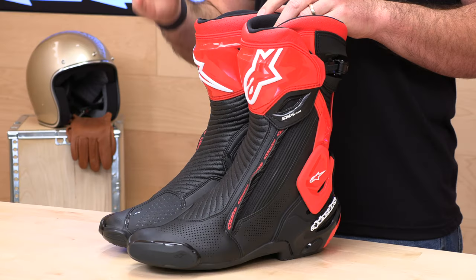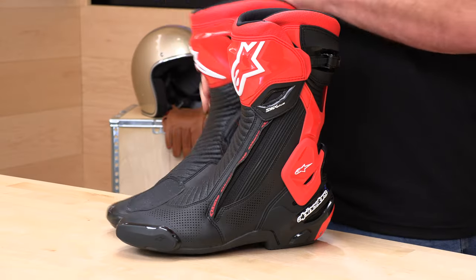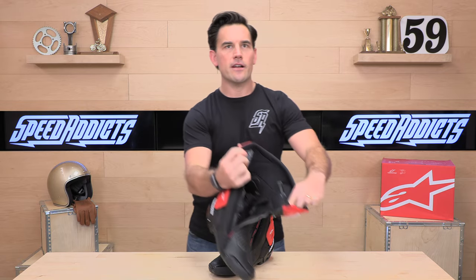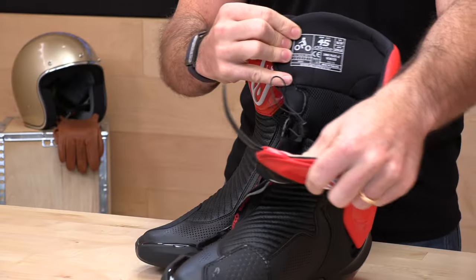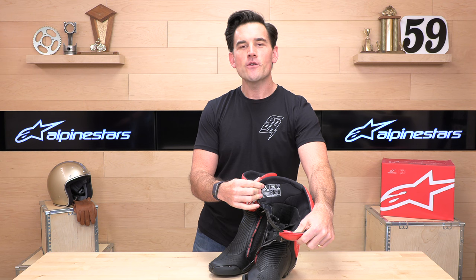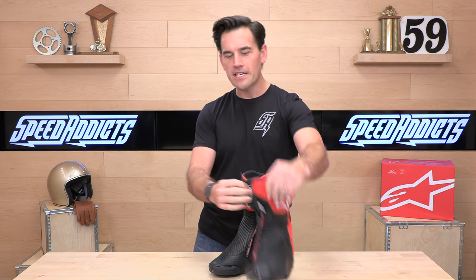The fitment is the number one takeaway from this video: Alpinestars road boots run a full size too big. When you're looking up the size chart, you'll see these are in Euro sizes on our website from 40 to 48 — you need to translate that into your US sneaker size, which runs from 7 to 13. For example, these are 45s, which translates to a US 10 and a half, but this boot is suitable for a US 11 and a half. You need to move down a full size, otherwise they'll be too big and you'll have to return them.